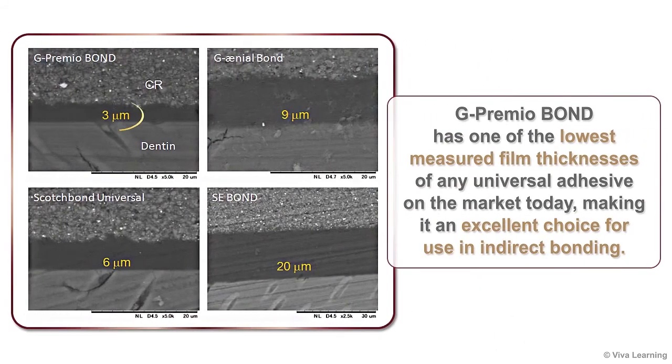In fact, at just 3 microns, G-Premio Bond has one of the lowest measured film thicknesses of any universal adhesive on the market today, making it an excellent choice for use in indirect bonding.